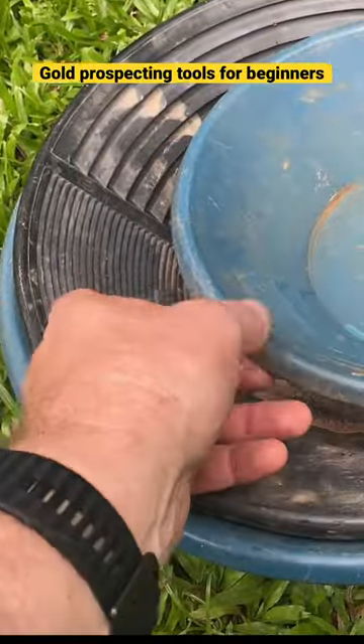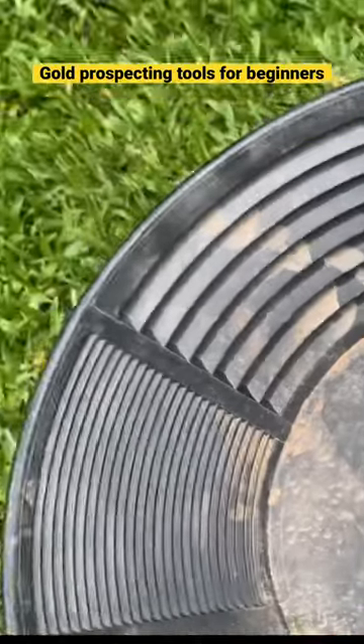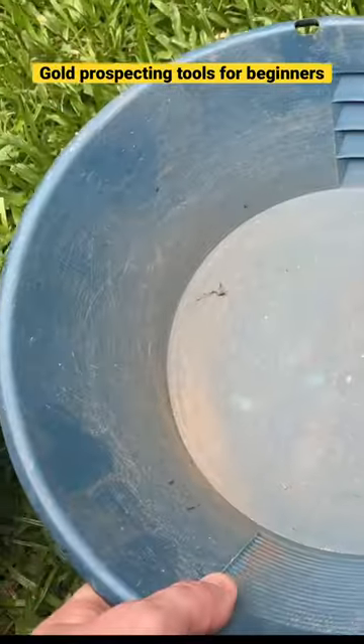Gold pans are a very affordable, portable gold prospecting tool. This is probably the best thing that you can purchase if you want to find gold.